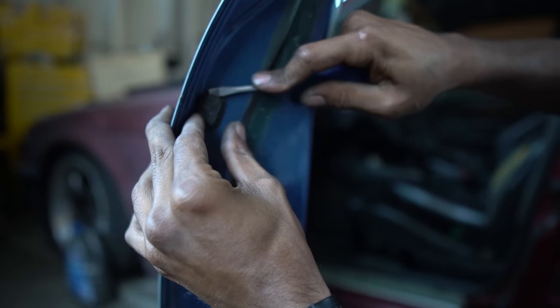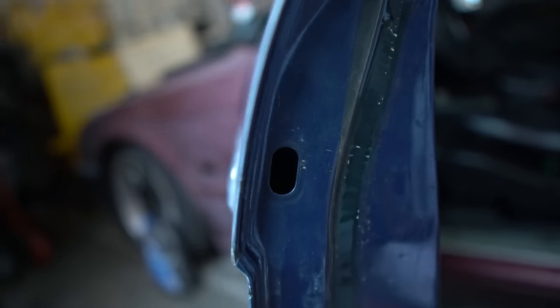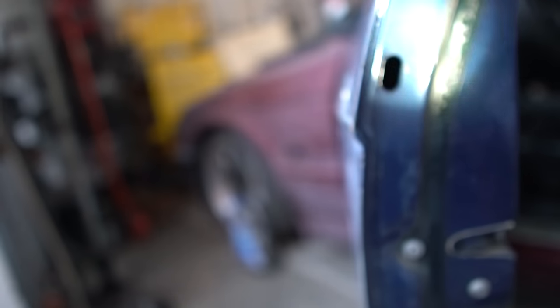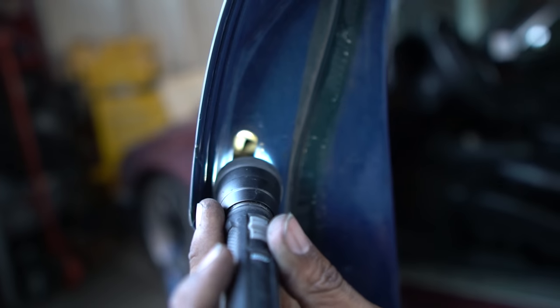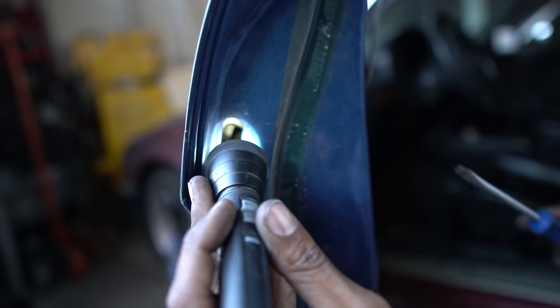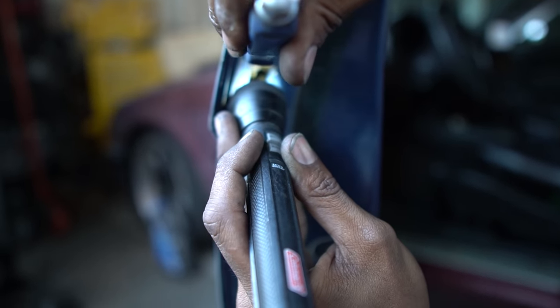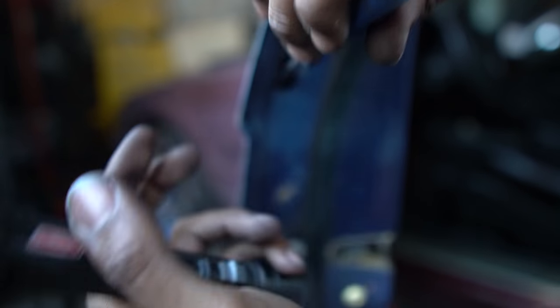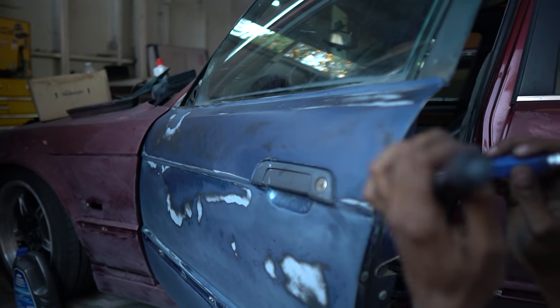First thing you want to do is pop this out. Once you get that bad boy out there's gonna be like a little metal thing inside there. I don't know if you can see — I don't think the camera can see. You see that little metal thing right there? Camera can't focus but you can kind of see something in there. That metal thing has to get pushed in, so you get it right there and push that baby in, then you hear a little click.